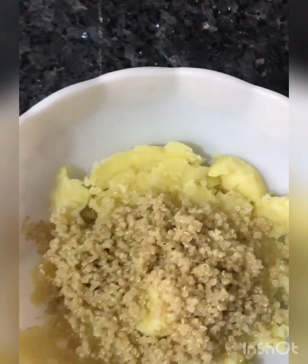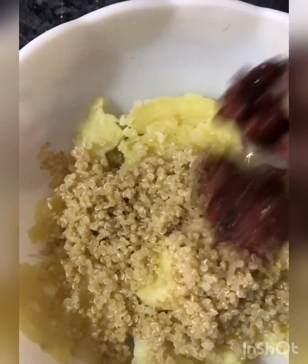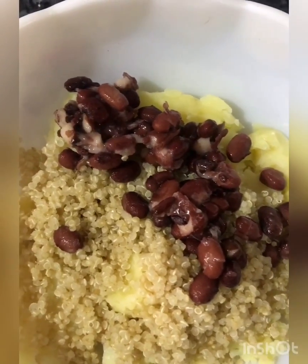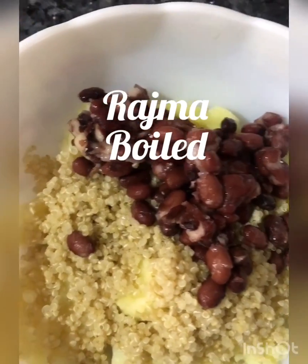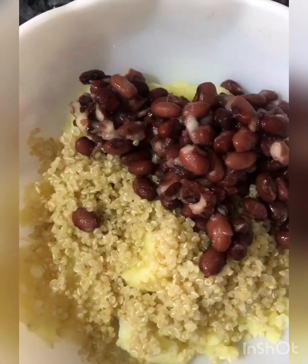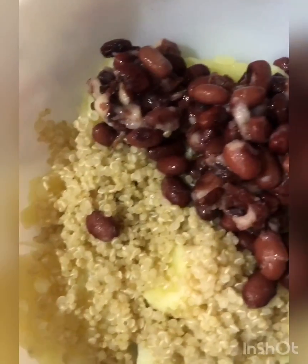Two to three tablespoons of quinoa. I have some boiled rajma with me, so here goes the rajma — I'm going to put all of them. Whatever I have, more protein the better it is. And then I'm going to add some green chilies.